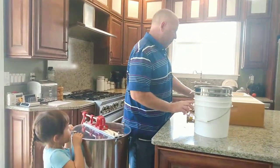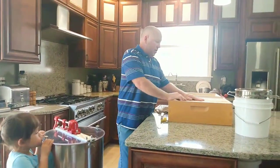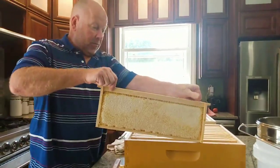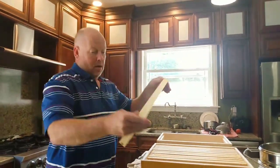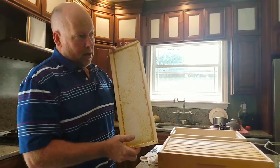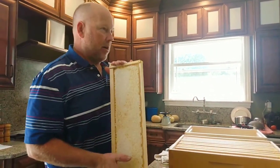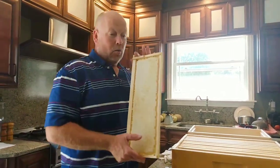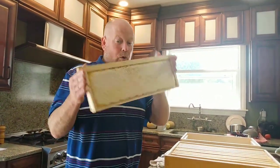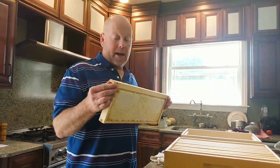We're going to extract honey today from our frames. We've got some frames here of nice honey we just harvested from some of our hives. We're making elderberry syrup for this winter — elderberry syrup with raw local honey, which is our raw local honey right from our place, our bees. Doesn't get any more local than that.